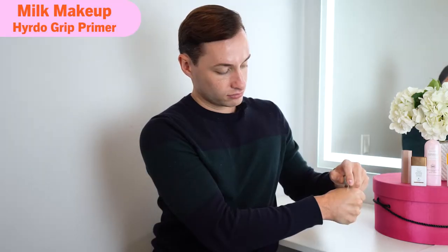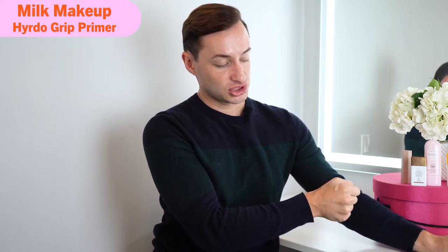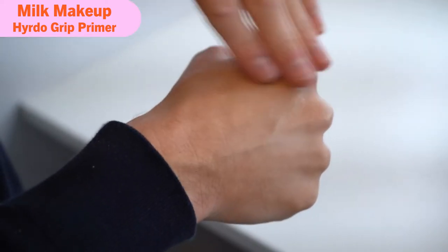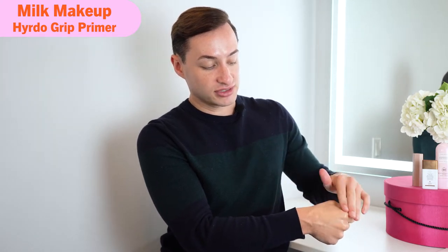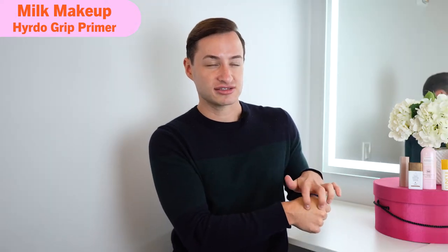I'm going to do a swatch test on my hand to compare and contrast. Right off the bat, the Milk primer is very clear — sheer and clear, which is good. It has a very tacky feel, which makes sense since it's advertised as a gripping primer. It does smell like Elmer's glue though, so if you're triggered by scents, this might not be for you. I'd recommend putting on a really hydrating moisturizer underneath.